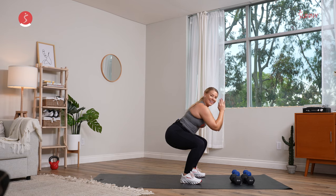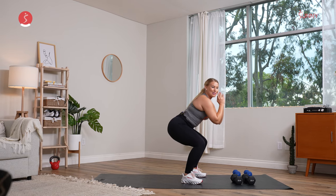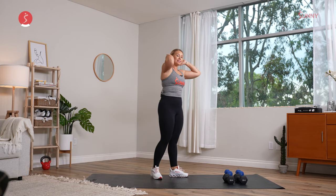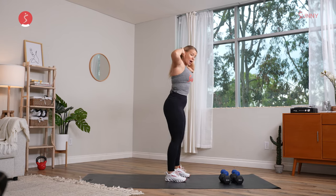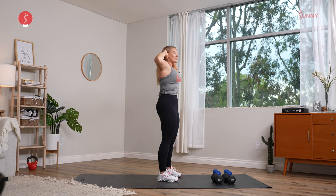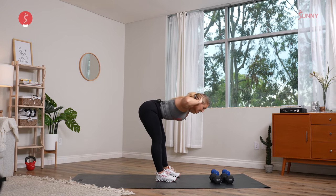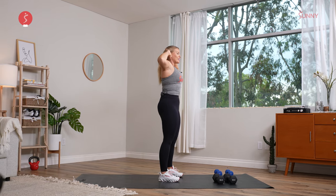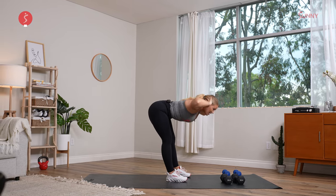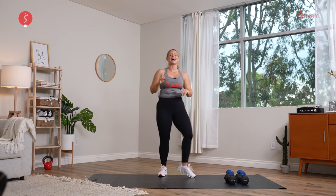Hold it low, pulse it out. We have four, three, two, and one. Shake those legs out. We are going to work in some RDLs today, so let's go ahead and take some good mornings. Press those hips back, open up those hamstrings, and drive it up. Let's go for about two more right here, nice and low, press it back. Inhale, exhale, last and final one. Hold it down and release it. Shake those legs out.